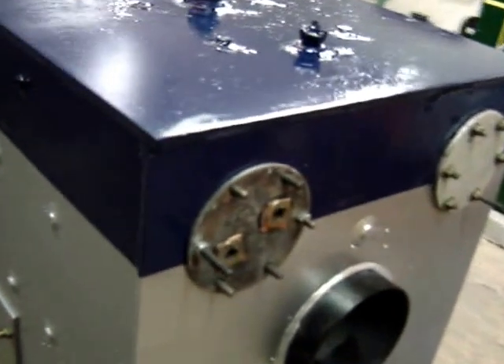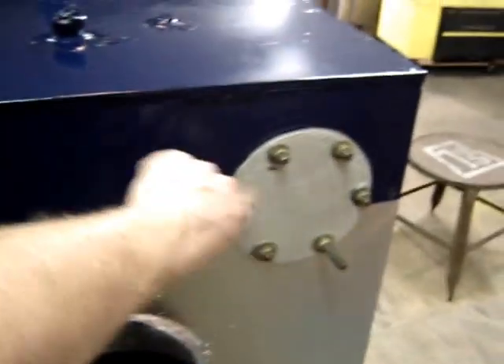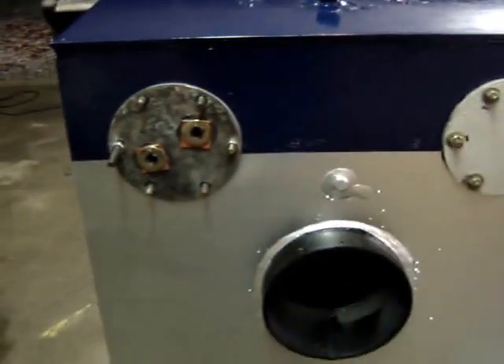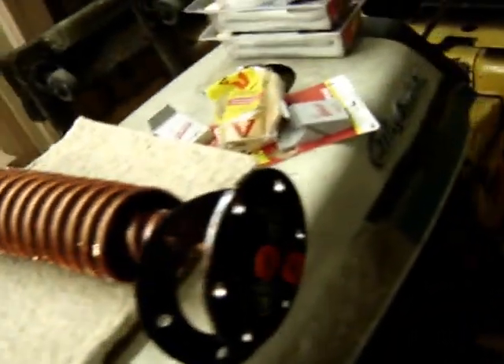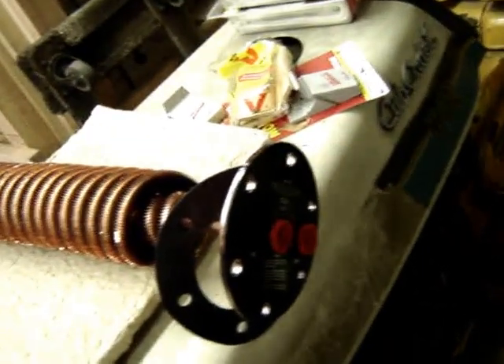The Baromatic actually has a spot for two domestic hot water coils in the back. I'm only going to use one, so we have a blank plate over the other one. This is just a plate I used to pressure test it. I just got the water coil today — it's right here. It's a big copper coil, and you just put your domestic cold water in one side and it comes out hot. Pretty neat and efficient.